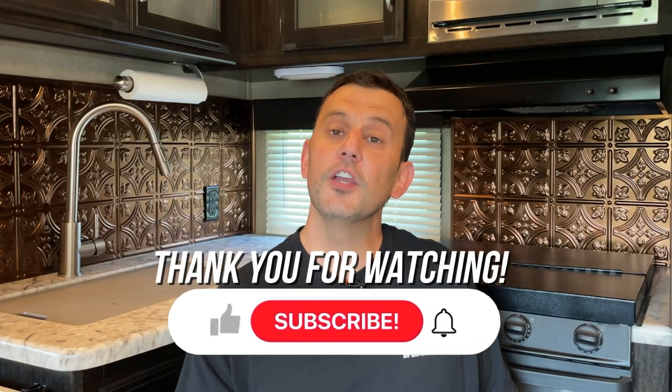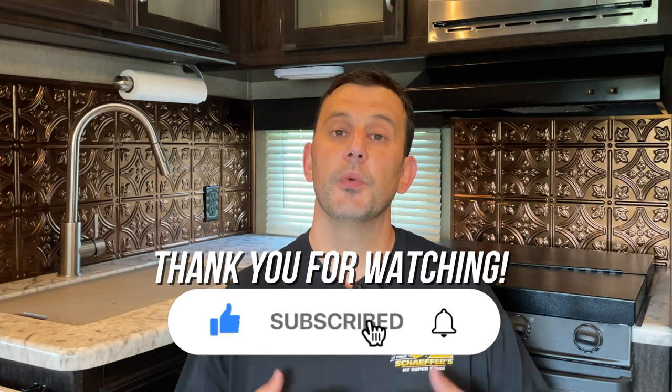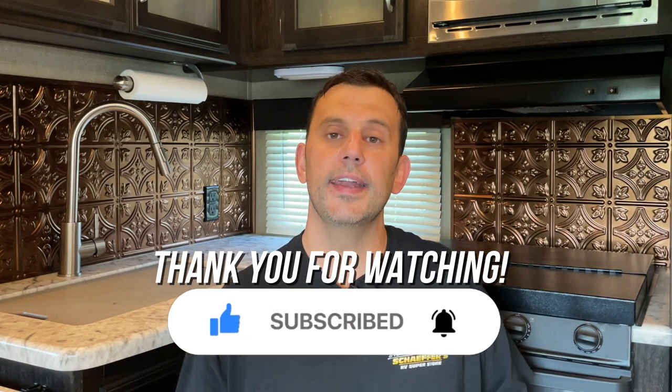Feel free to leave any questions or comments down below in the comment section, and we hope that you found this video useful and easy to follow. Thanks for watching guys. We hope you like and subscribe, and until next time, happy camping everyone.